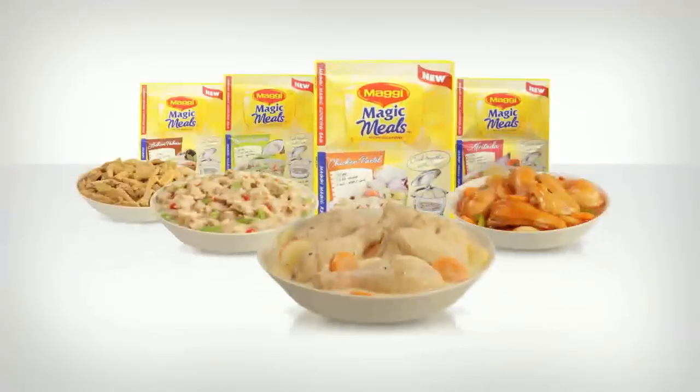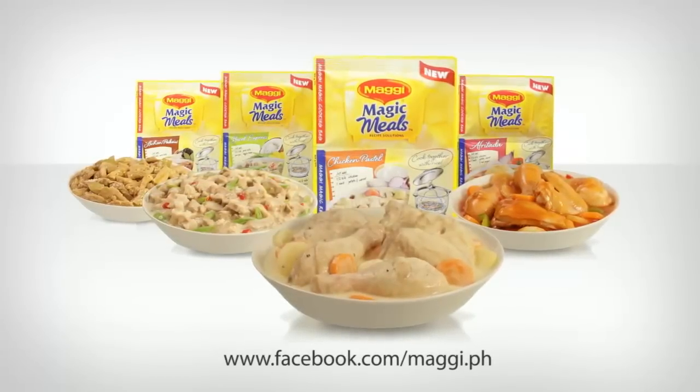Mmm! Sarap! Suddenly, you can cook — and I can cook — ulam! Cook together with rice, like sabay. Madali at masarap na meals with the new Maggi Magic Meals. Your ulam cooks while your rice cooks. Get your Maggi Magic Meals at your nearest supermarket today. See you next time.